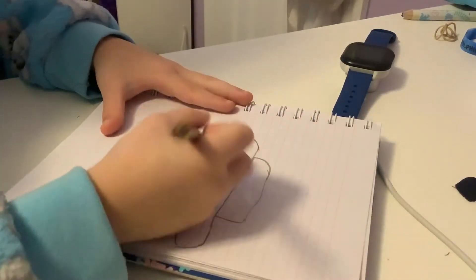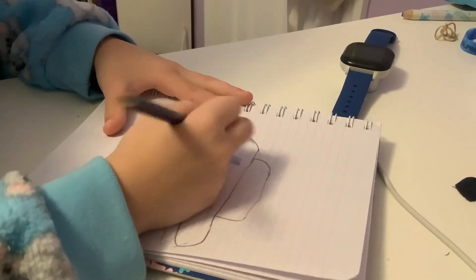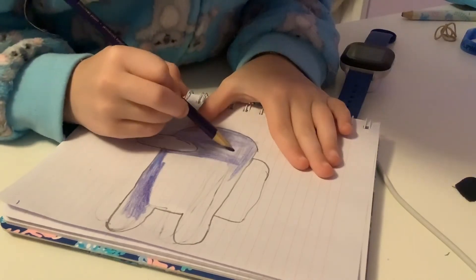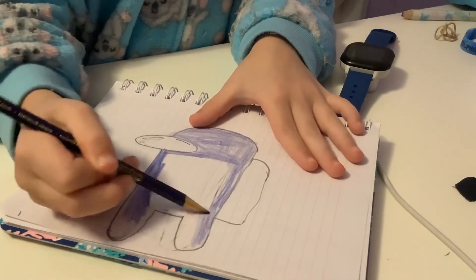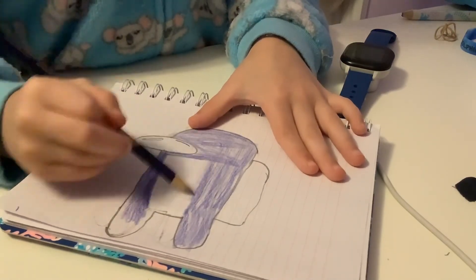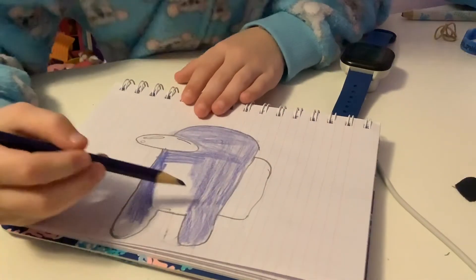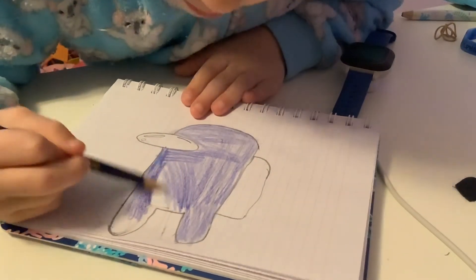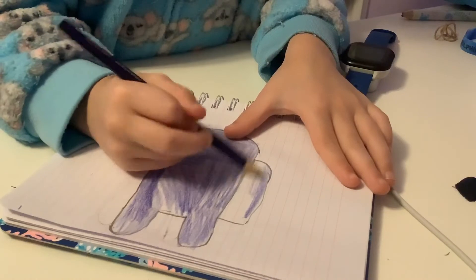It also includes this part and the legs. You guys can do whatever color you want. I'm just using this color because I did not know what color to use. I don't really like it, but that's okay. So now I'm just going to finish up coloring.